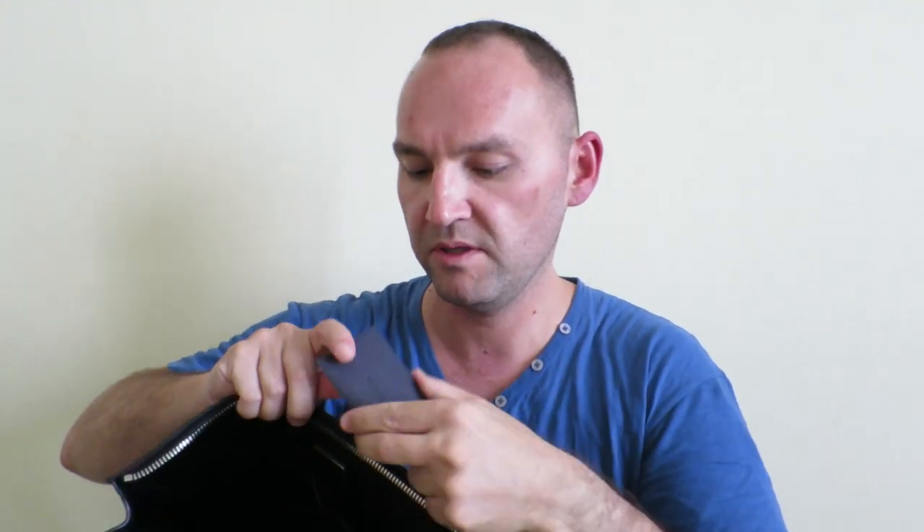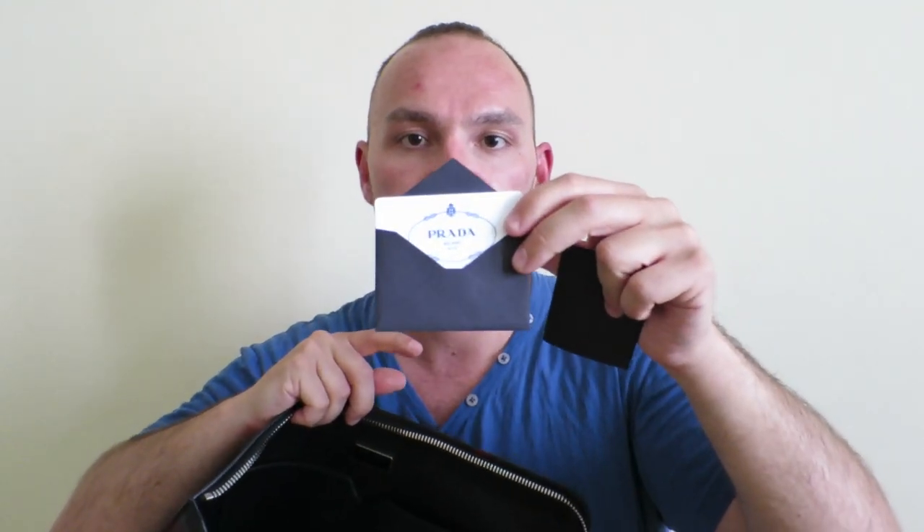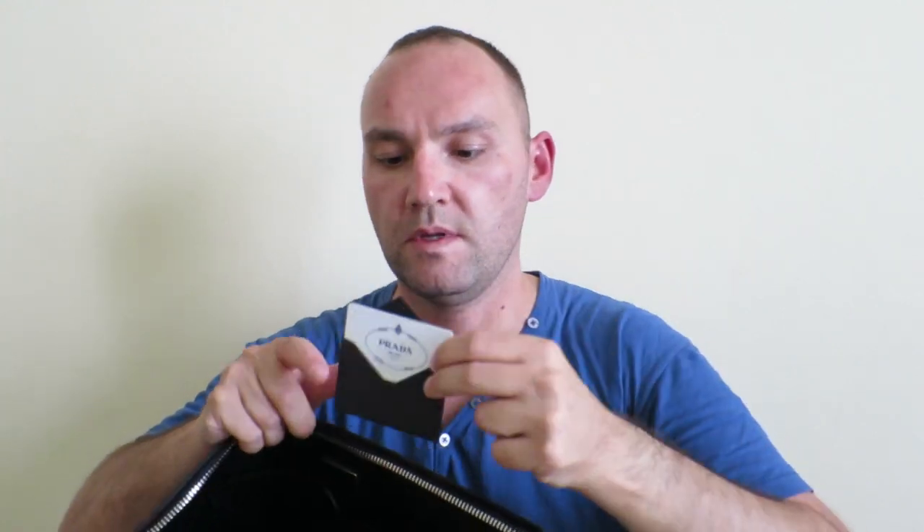In the pocket you get the care instructions — a little booklet which tells you how to take care of the item — and your Prada certificate card. This says the material is Saffiano camouflage, the color is Bordeaux, and the article number for anybody who might be interested is 2VN079.